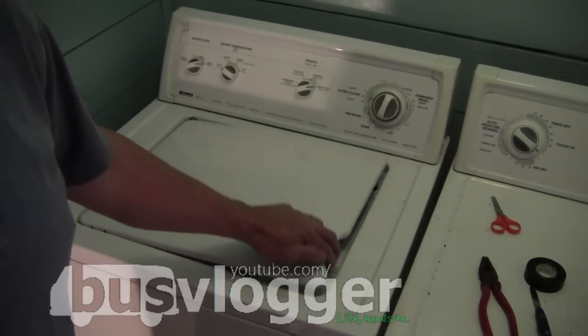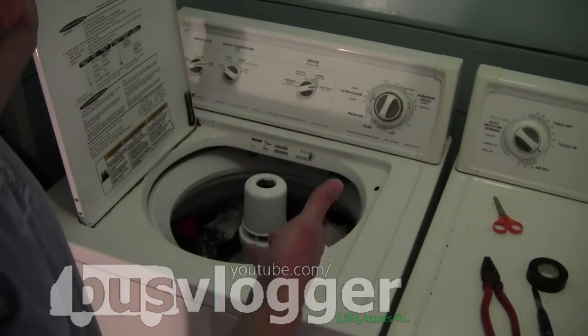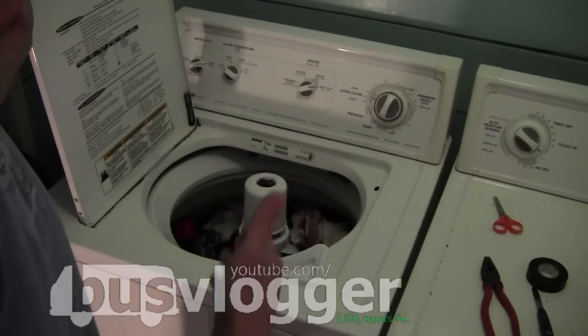It didn't shut off — the door's open. I guess this is some kind of a safety hazard. I mean, what if a kid gets in there and gets agitated, you know?